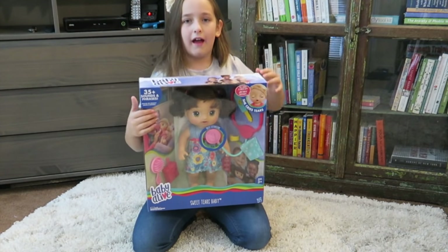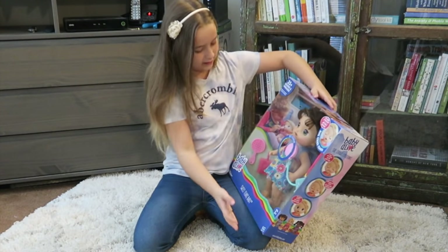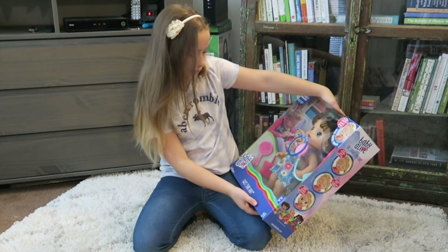Hey everybody, this is Madison and today I'm going to be doing a Baby Alive video. This one is called Sweet Tears Baby.